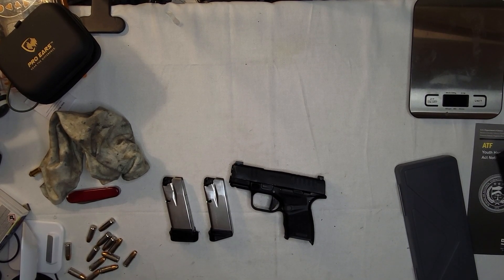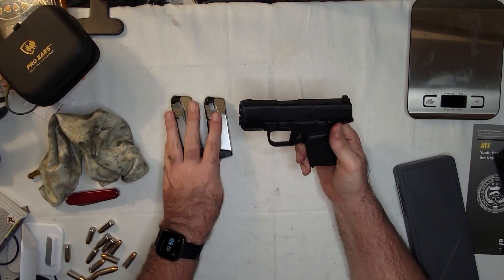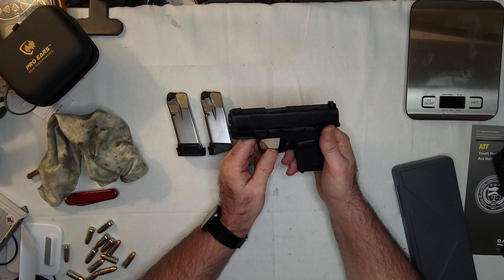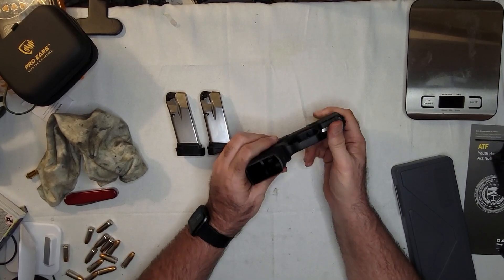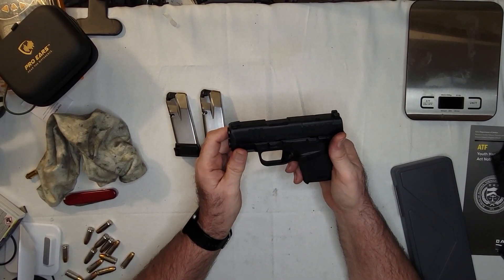Hello everyone, so today we're going to talk about the Springfield Hellcat OSP. I've actually had this for quite some time — it took me a while to actually do the review on it, primarily because when I first got it, I kind of sucked with it.